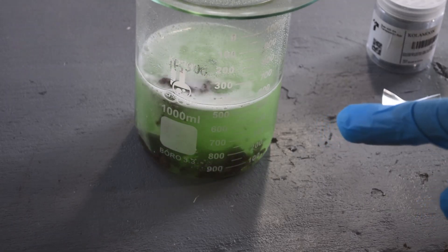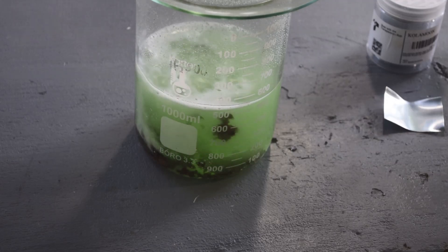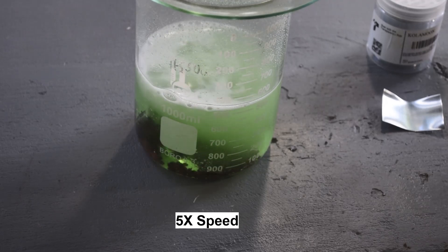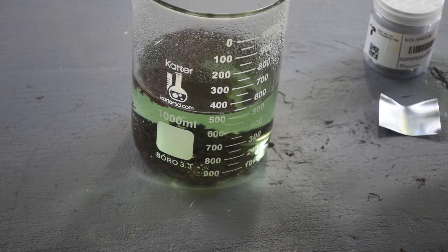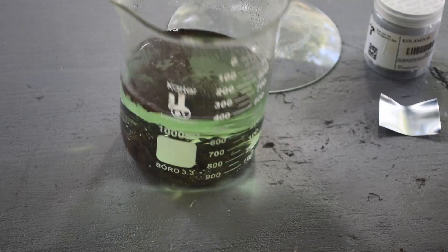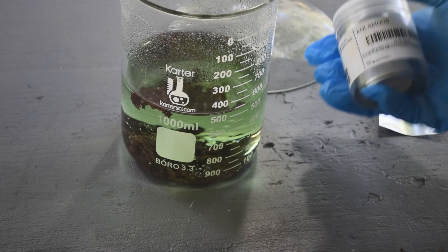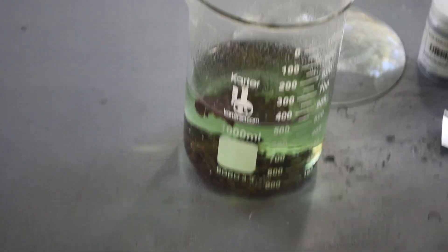Do you see that black stuff floating around in there? That should be the metals we're cementing out of solution with the zinc. I do believe the color is fading — oh, we're getting a lot of black stuff floating around in there! And that's still just the first two pieces of zinc, I haven't put any more in. So okay, something's definitely going on in there.